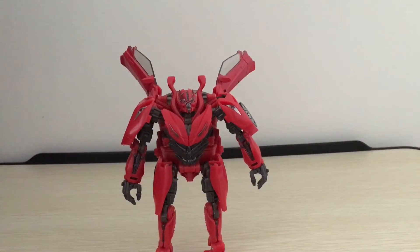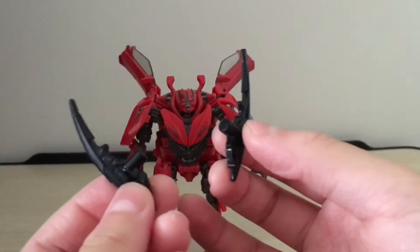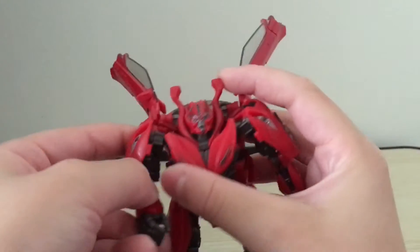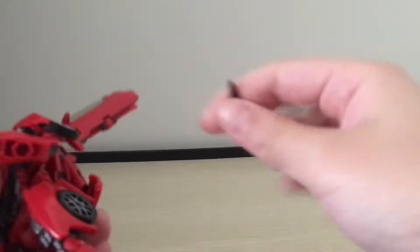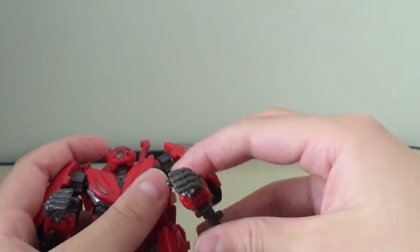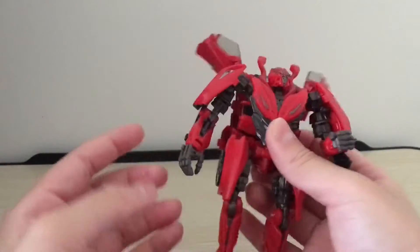For accessories, Dino only has two accessories, which are his arm-mounted swords. They can just attach to these 5mm ports on the back of the arms. So you can just hinge the arms forward and plug these in. They work pretty well, though I wish they were a bit larger because they're pretty tiny. But I'm pretty sure that wouldn't have really worked with the transformation, and they wouldn't have fitted into his vehicle mode.